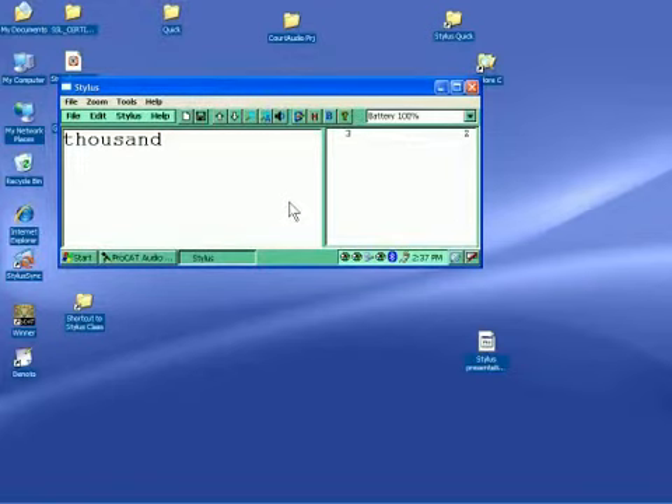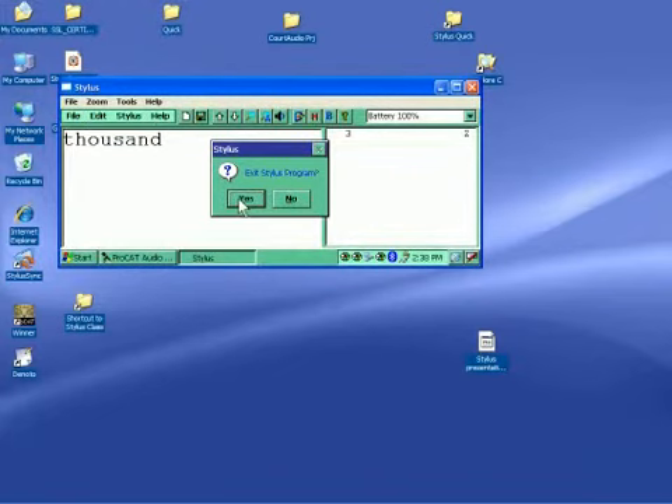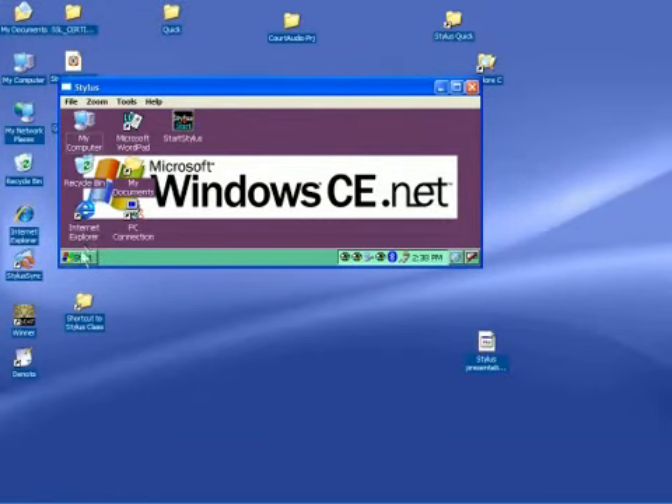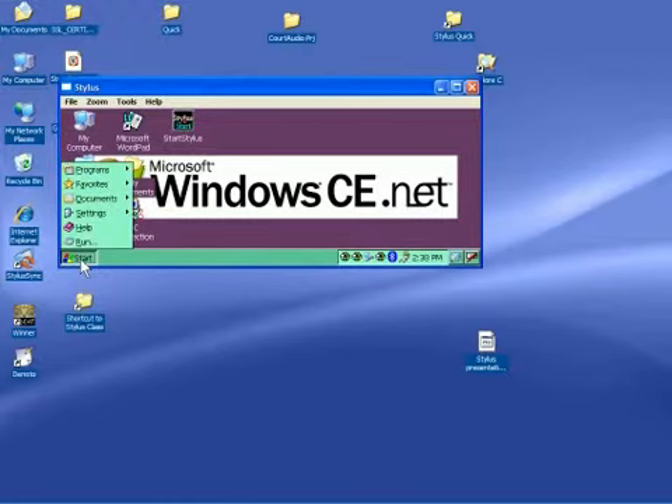Can everyone see my screen? This is a connection from the writer to my computer using something called Microsoft Toys. It allows me to control the writer from my screen and allows everyone else to see my screen. I'm stuck — I have no more room on my Stylus, on my compact flash card. So how am I going to delete these files on the fly? If I exit the Stylus program by doing File > Exit and get back to our Windows desktop for the PDA, I can do it straight from my computer.